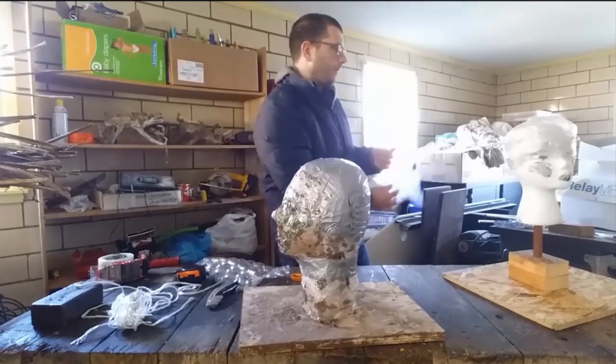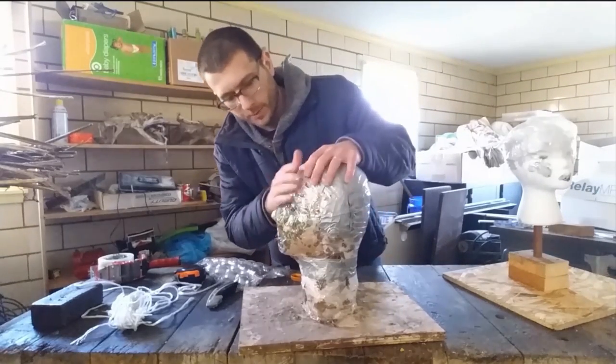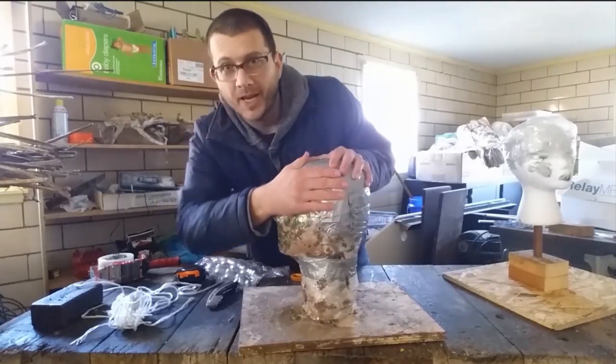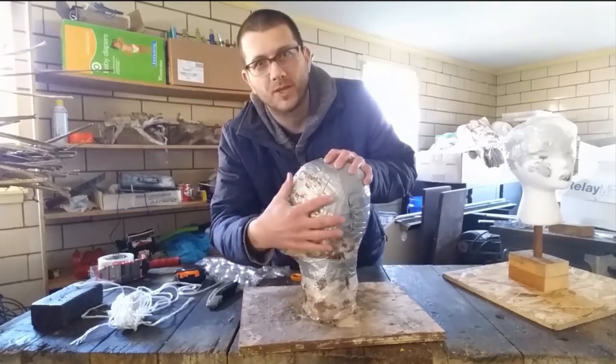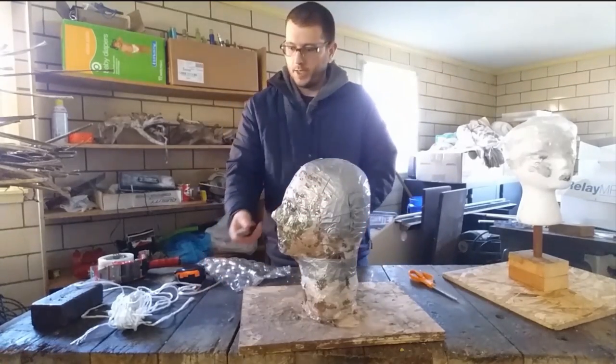Just take your bubble wrap, fill it out, tape it down nice and tight — this one's already done and ready to go. I was just showing you how to use it. It's smooth, I've taped all the edges down, everything's sticking together. When I run my hands across it, the tape isn't sticking to me and I can feel it's all covered — no exposed bubble wrap.